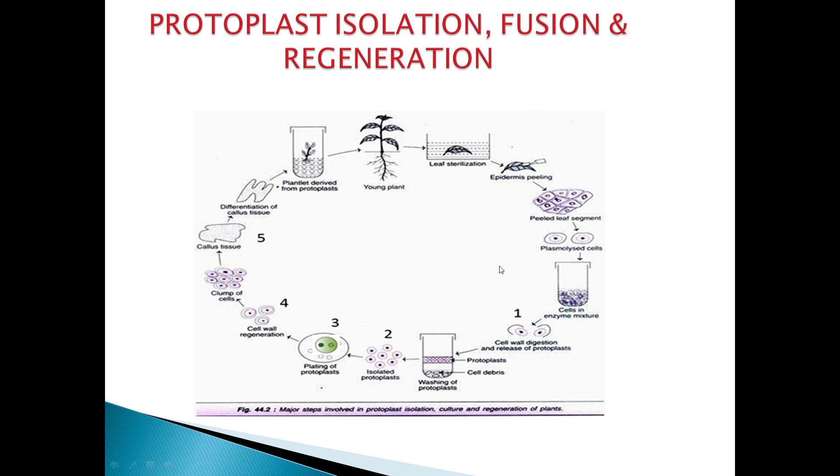The overall procedure covers isolation, fusion, and regeneration. First, we take the end plant. The leaves are sterilized, the epidermal layer is peeled, and the cells undergo plasmolysis. Enzymes — pectinase, hemicellulase, and cellulase — are added, causing cell wall digestion and release of protoplasts. The protoplasts are then washed, yielding isolated protoplasts. This completes the first step, the isolation of protoplasts.